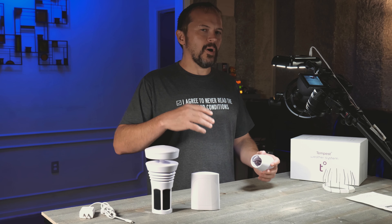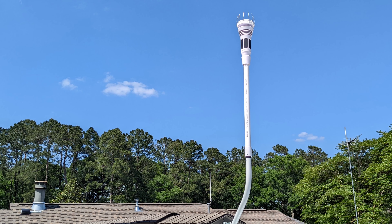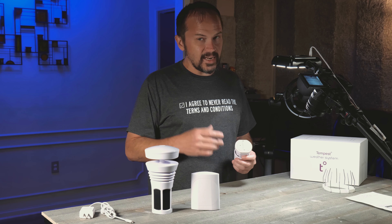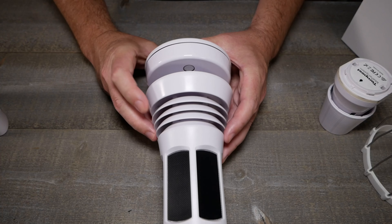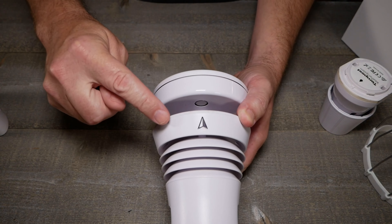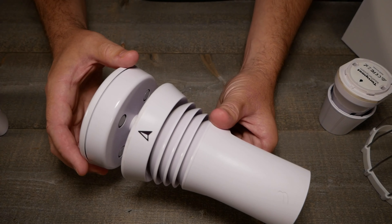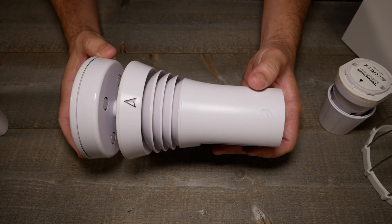Pretty much the longest part of the setup is deciding where you're going to put this thing. Maybe if you had a fence post out in the open with good lighting and wind that would be super easy, but being in a neighborhood I had to put it up on the eave of my home and get it far enough away from the actual roof line so the heat wouldn't impact the sensor itself.